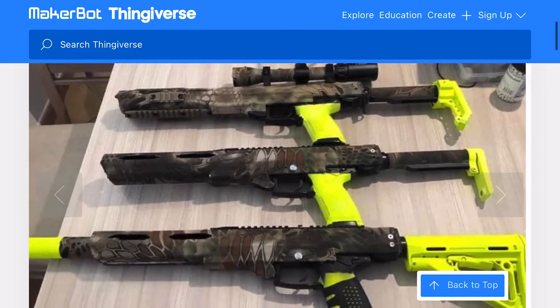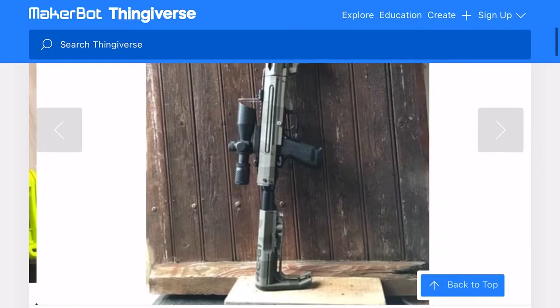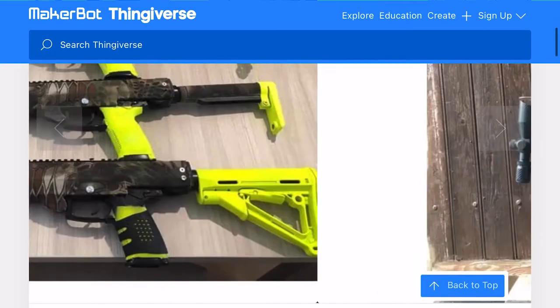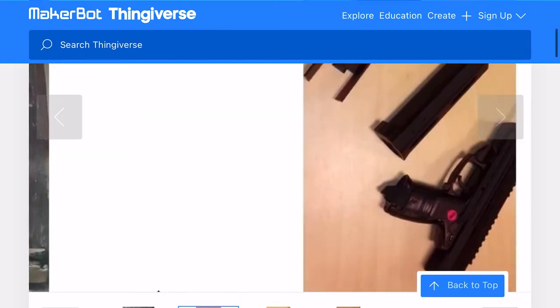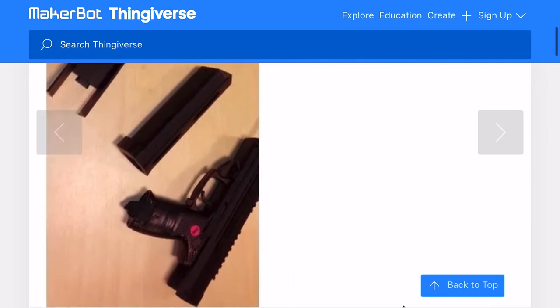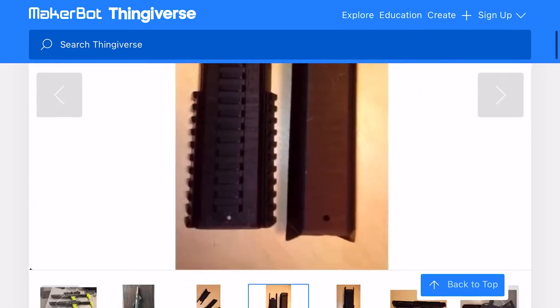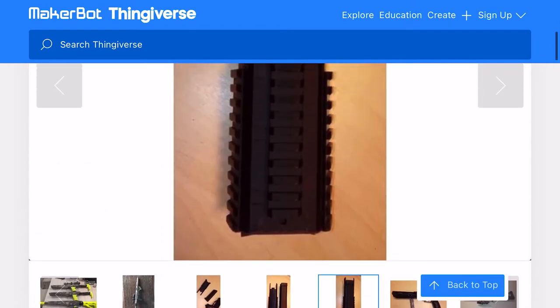So what I'm going to do, after searching through this on my mobile device, is head over to the website on my laptop. Once on my laptop I can download the files, and then use them on my own hobbyist 3D printer to print my own kit.